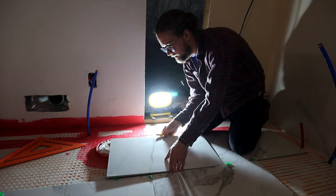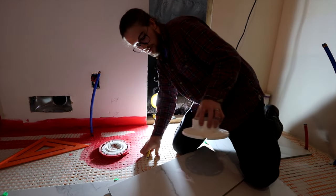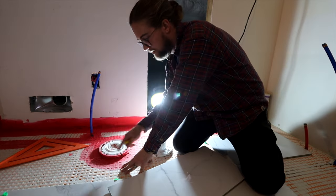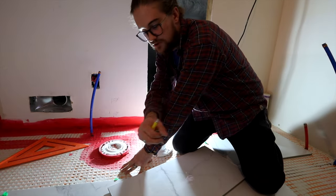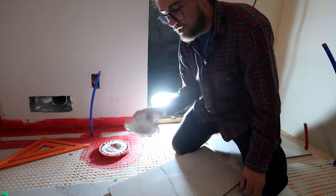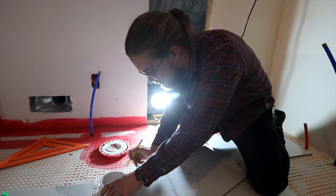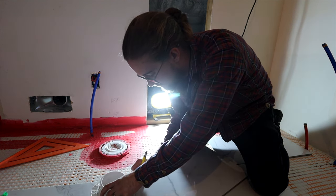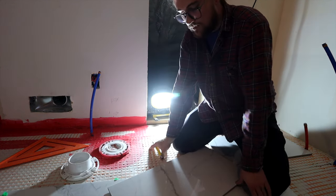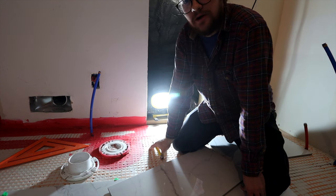Now how do you translate those marks into the circle you need to cut? You'll want a spare toilet flange. Mine had to be raised up, so there's a shim under it that's slightly bigger than the flange, so I have to buffer my measurements a little. Take your flange, match your marks, hold it down, and trace it — now you have your marks and have to do the hard part and actually cut it out.